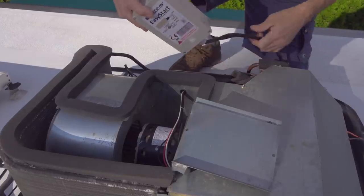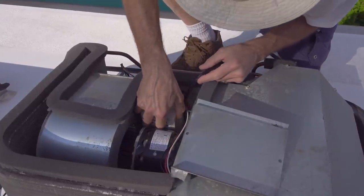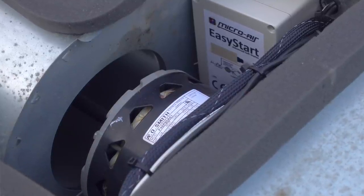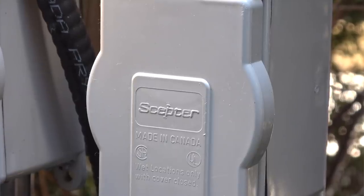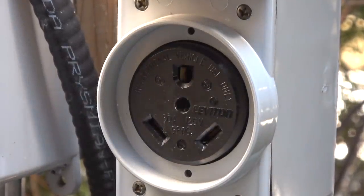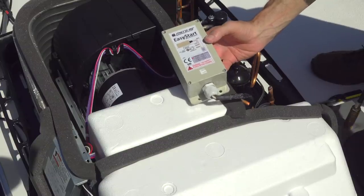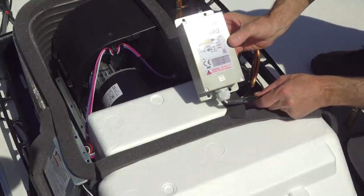You may recall that we installed EasyStart soft start modules into both of our air conditioners a couple of years ago. These units reduce the amperage the air conditioners require on startup, which prevents spikes in power draw that can trip the circuit breaker at the pedestal. Since those EasyStarts allow us to run both of our air conditioners at a 30 amp hookup, there's no way we were willing to give them up. So we removed them from the old air conditioners and installed them into the new ones using a simple relearning process that trains them to the properties of the new compressors.